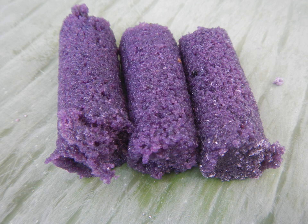Puto bambong is a Filipino purple rice cake steamed in bamboo tubes. It is traditionally sold during the Christmas season. It is a type of puto, a steamed rice cake.